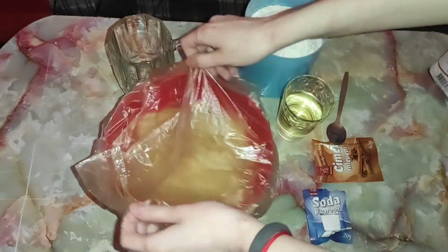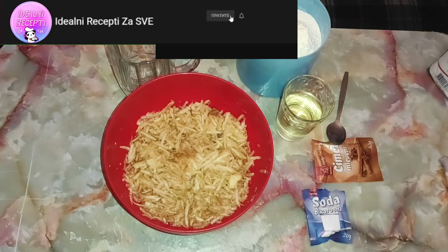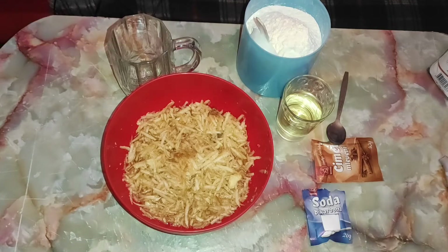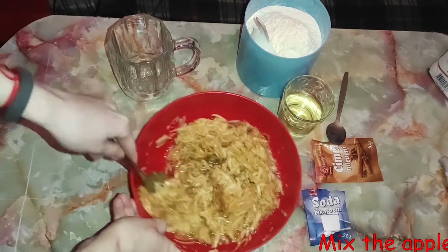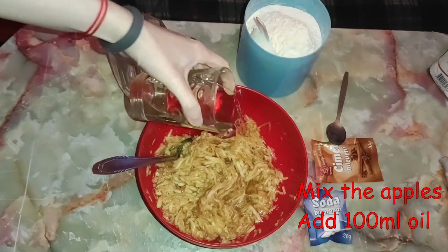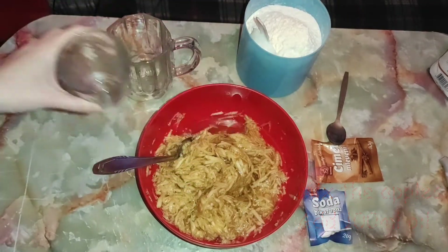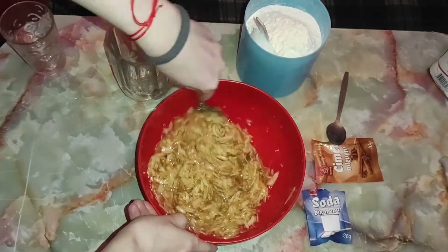Evo, 50 minuta kasnije naše jabukice su odstojale. Napominjem — vi ovo možete da stavite u frižider ako želite, zaista nije važno da li ćete držati na sobnoj temperaturi ili u frižideru. Ja sam je držala na stolu. Sada nastavljamo sa pripremom kolača — izmešajte prvo, pa onda dodajte 100 ml ulja. Još malo promešajte i onda dodajte jednu kašičicu cimeta.